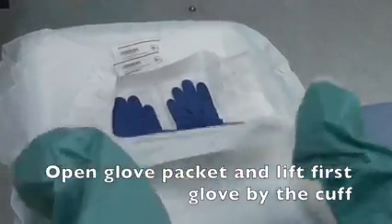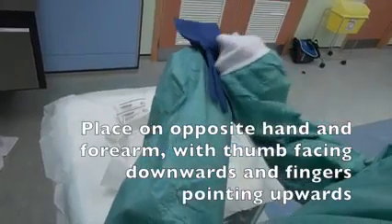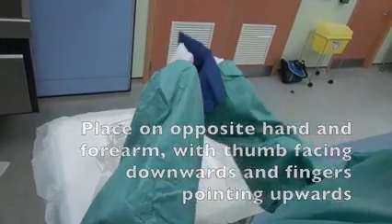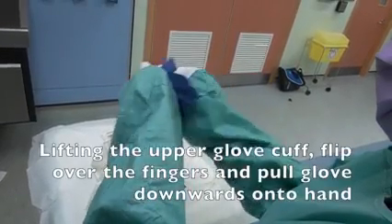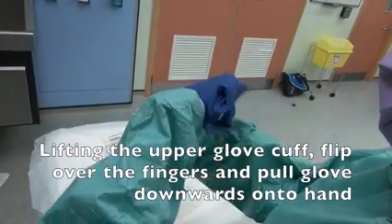Open the glove packet and lift the first glove by the cuff. Place on the opposite hand and forearm with thumb facing downwards and fingers pointing upwards. Lifting the upper glove cuff, flip over the fingers and pull the glove downwards onto the hand.